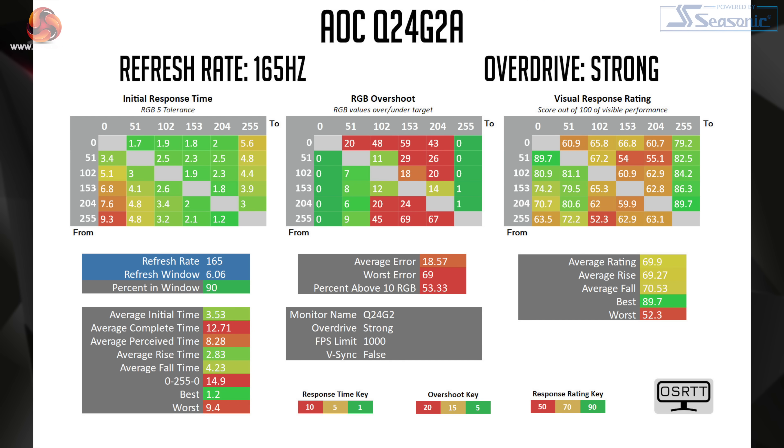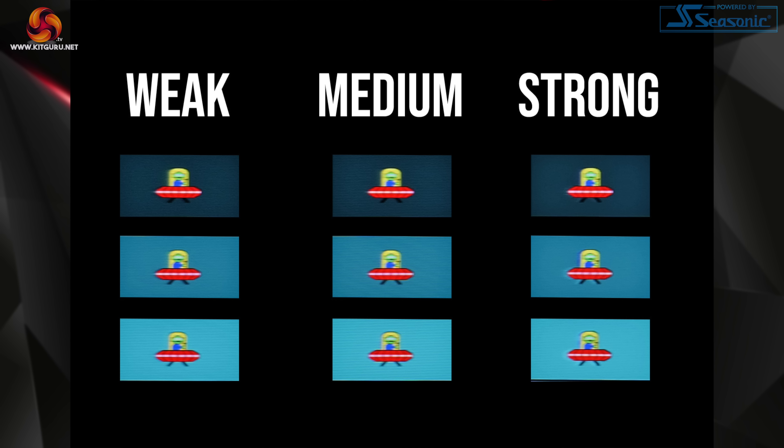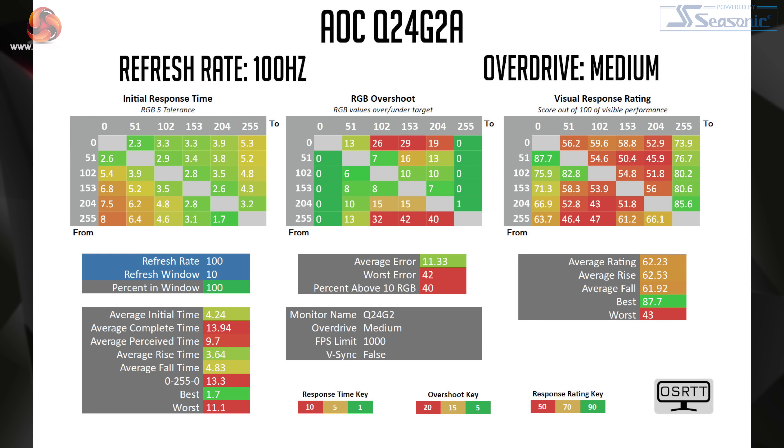The strong overdrive mode delivers the fastest average response time, hitting 3.53ms, but naturally it comes with a huge amount of overshoot, to the point where I really wouldn't say that this was a realistic option for gaming. In fact, over half of the transitions missed their targets by 10 RGB values or more, so that's really not a great look — and I mean that literally. Just to put those results into perspective, here you can see our pursuit camera images using the Blurbusters UFO test, which showcased the three overdrive settings at 165Hz.